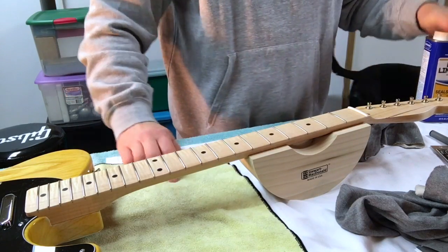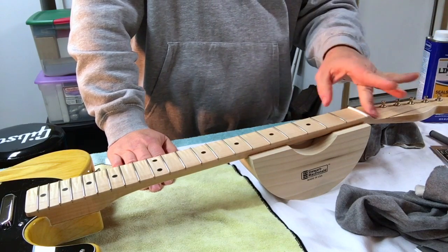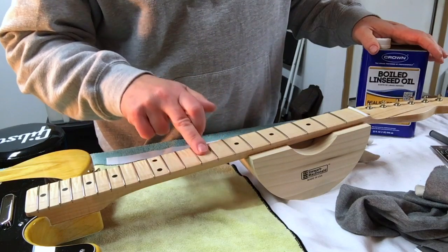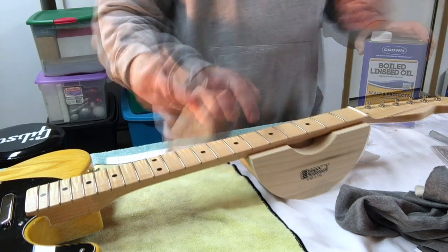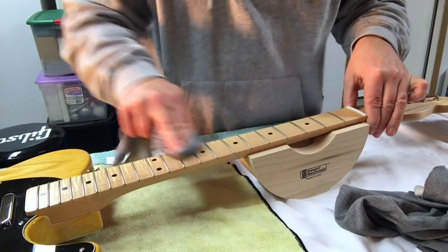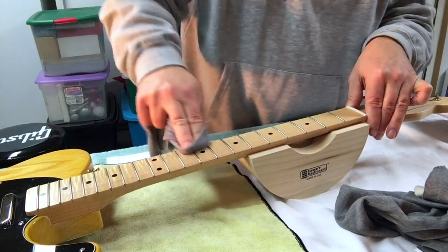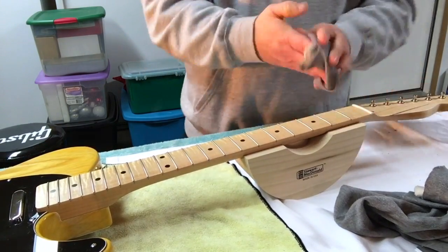Linseed oil. Not lemon oil, not any of those special guitar neck fretboard oils. Linseed oil - it's tried and true. It's for unpainted, unsealed wood surfaces, which is what this is. We're just going to protect it with a little bit of linseed oil. It doesn't take a whole lot - just a little drop. Linseed oil's all on, getting it nice and rubbed in. Just a little bit goes a long way. You don't want a puddling or pooling on your fingerboard. We're going to let that just dry for a little bit.